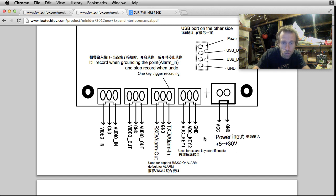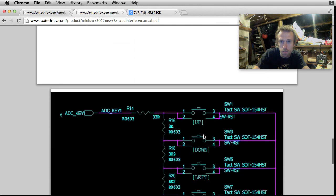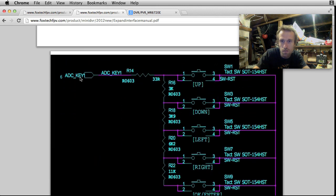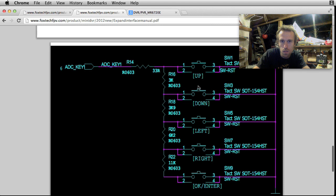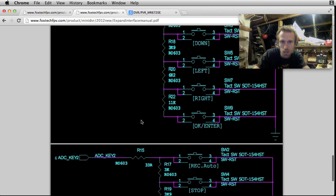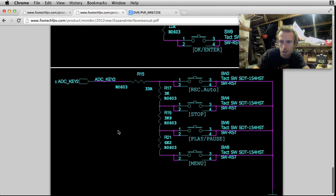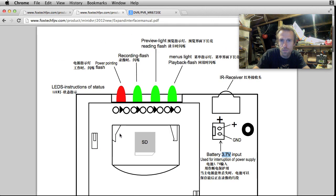The power input is 5 to 30 volts. It's got a little circuit diagram for the keyboard - so if you want to make your own little keyboard, you need what looks like 8 buttons and the right sized resistors, and then you can make your own keyboard if you chose to do so.